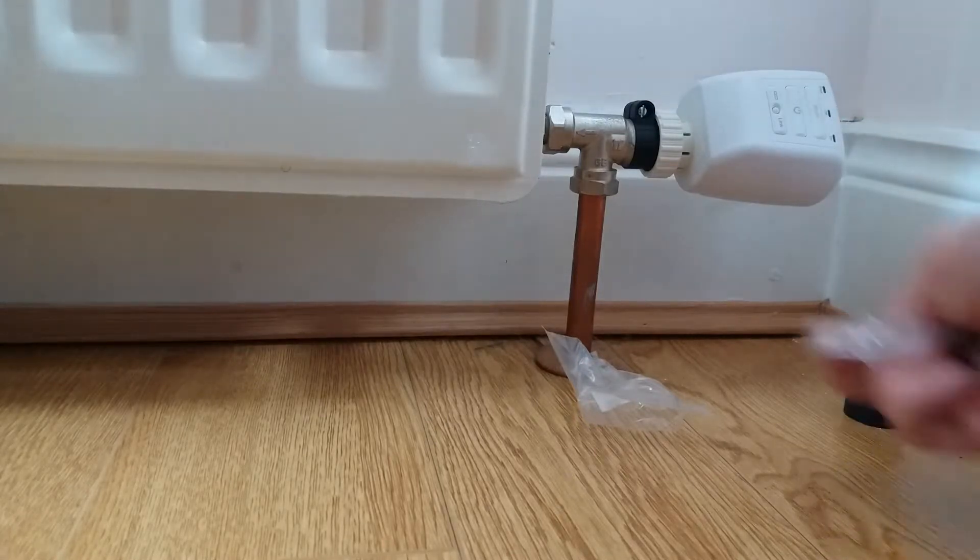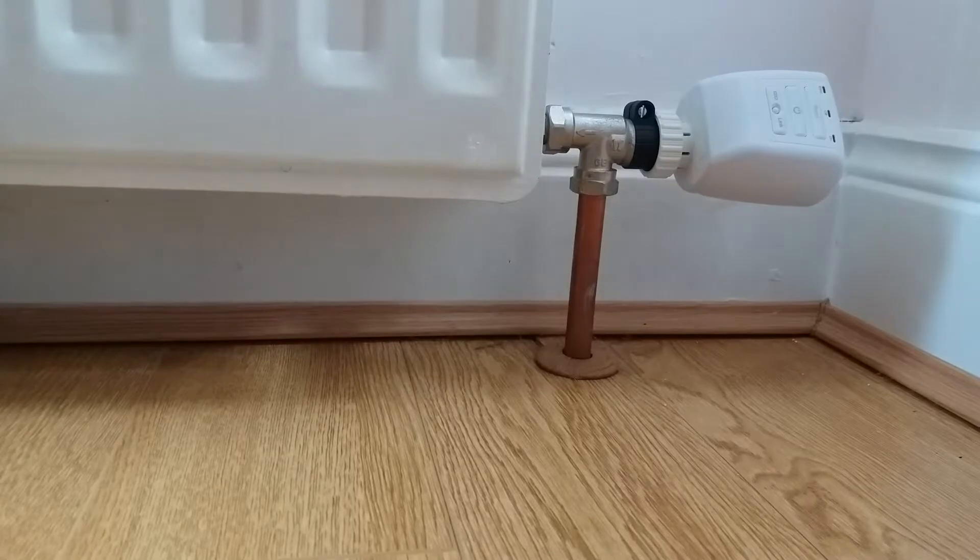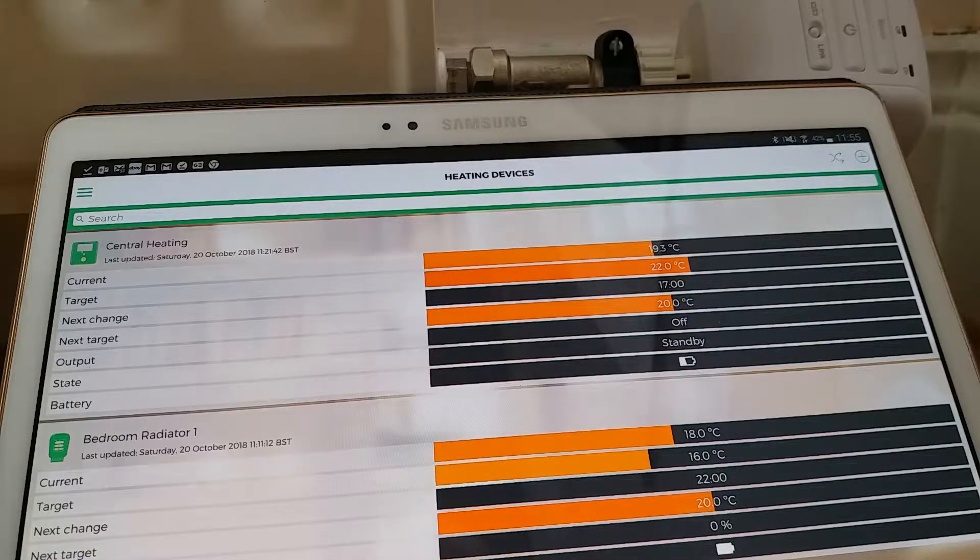It has just completed calibration as you can see, and the little light has gone out. The next step is to set up the app and start taking control of this. First thing to do is pair it with the rest of the system so the system knows what it's connected to. We want to link the radiator valve to the LightwaveRF system, so we'll start the app.